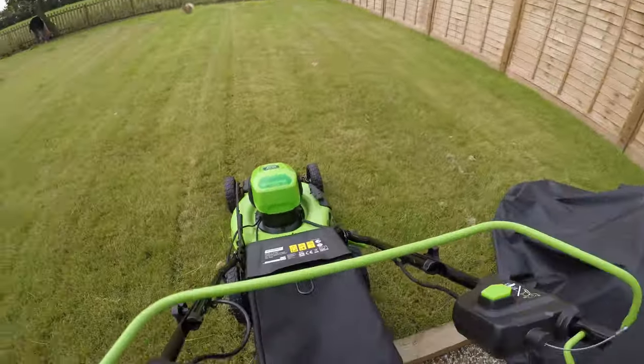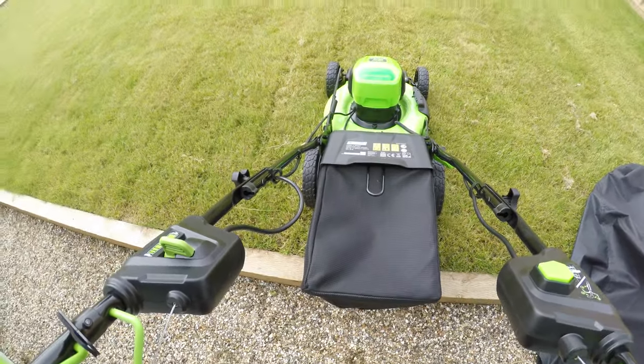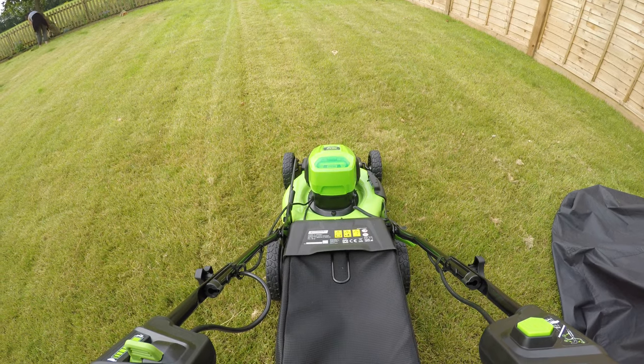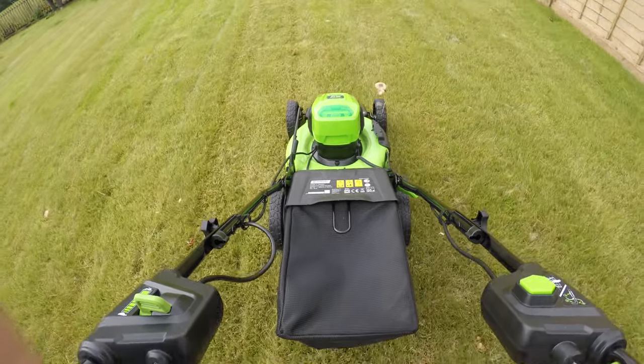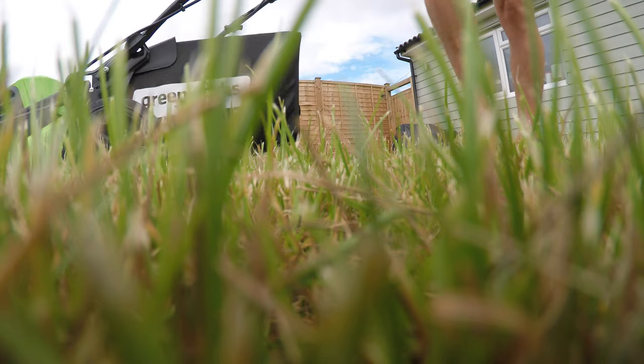On the electric side of things, I've got the electric lawnmower — it was a nightmare to find but I managed to find it. It's by a company called Greenworks and I've started a couple of video clips on that which I'll stick in as I'm talking. It's a 46-centimetre lawnmower, completely electric powered and self-propelled. It doesn't come with a battery — I had to order batteries separately, which is about half the cost of the mower itself.